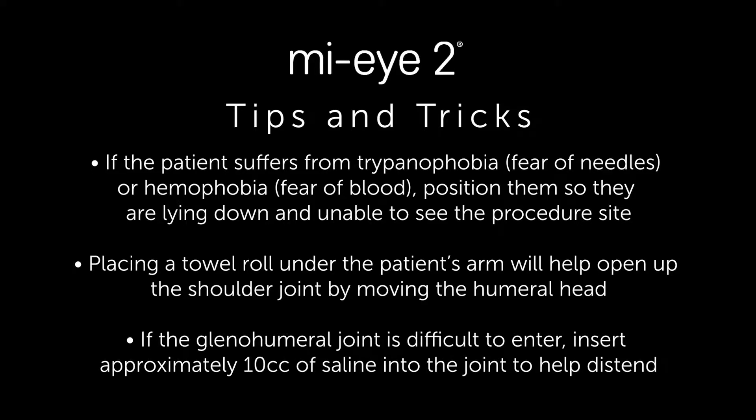Tips and tricks: If a patient has a fear of needles, it may benefit them to lie down on the side in the lateral decubitus position. Placing a towel underneath the patient's axilla will also help open up the space.